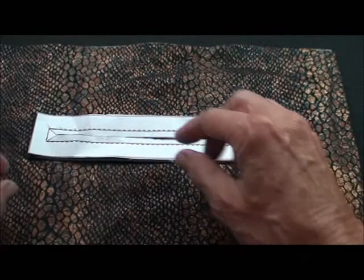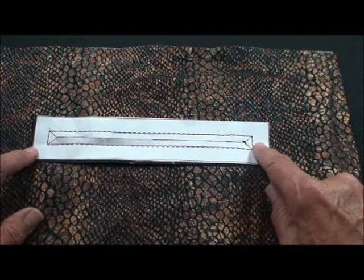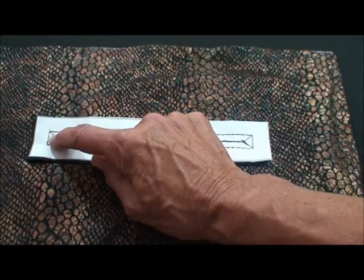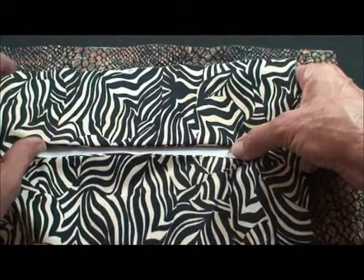The zipper pocket is super easy. We've taken our paper pattern and cut out another piece of lining fabric, put it on the back with right sides together, and sew on the outside rectangle shape with a tiny stitch. Then we cut on the inside lines — we don't want to cut through the stitching, just right up to it. Then we take the paper out and turn that piece of fabric through the opening. Press it so it's a neat little rectangle.